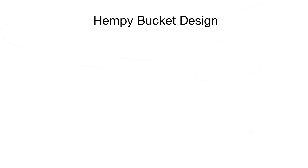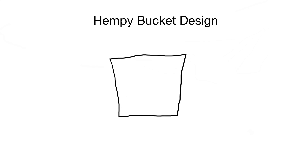Hi, this is Peter Stanley. Welcome to my channel. Today I want to show a basic empty bucket design. I'm growing a plant in one for the first time this year and it's working very well. It's basically a passive hydroponic system.